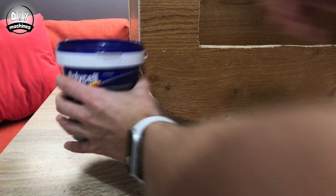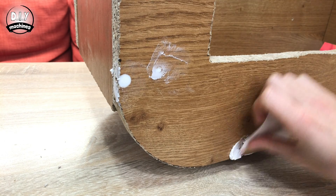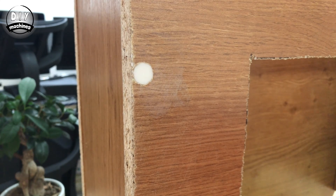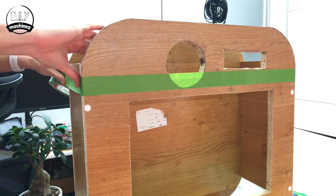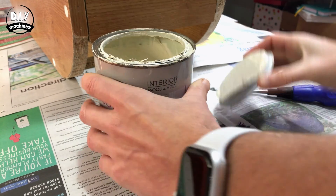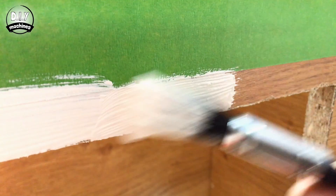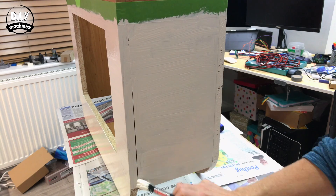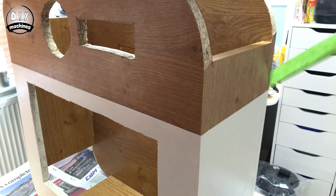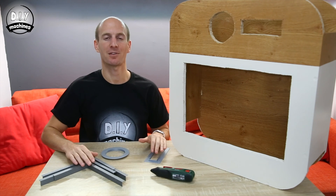Now we'll use some filler to cover up the screw holes that we recessed earlier. Once you've sanded these down, we'll be ready to apply a coat of paint. I'm only going to paint the bottom two thirds of my model, so I'm using some tape to mask off the areas I want to leave. Now that the paint is dry on your photo booth, go ahead and print some plastic inserts.